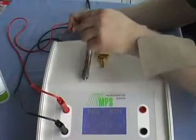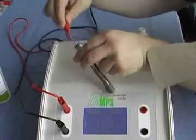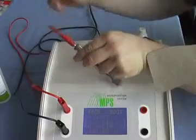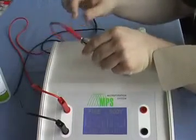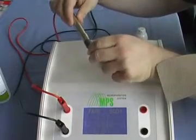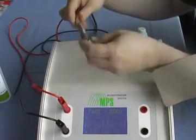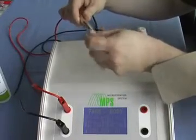The second step is to make the application handle ready. Take the handpiece, put the red cable plug into the handpiece, and then mount the appropriate tip. For point treatments or fine wrinkles, use the pin tip.